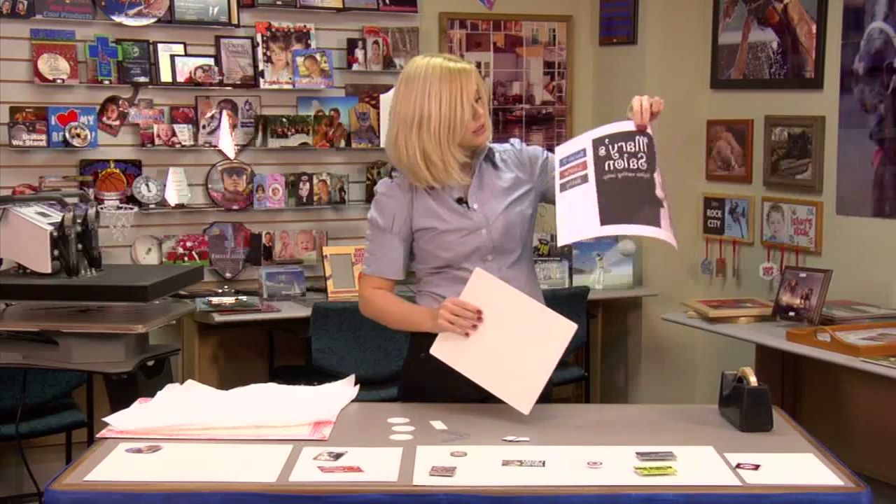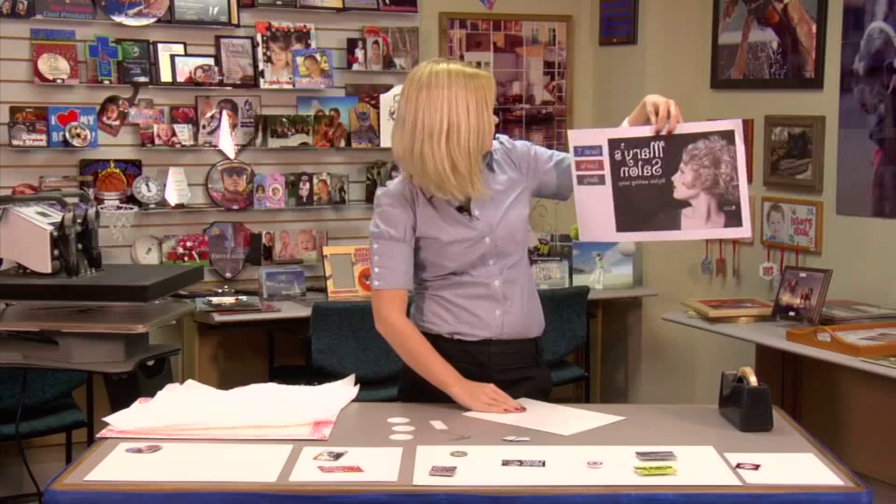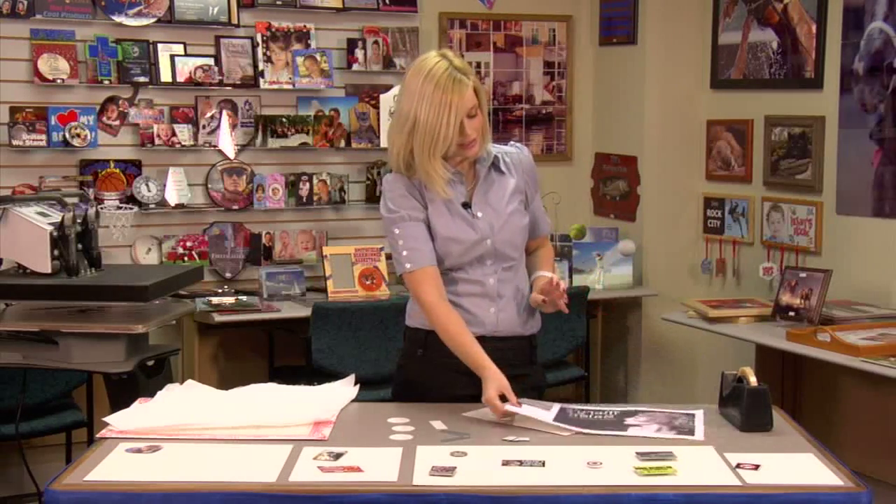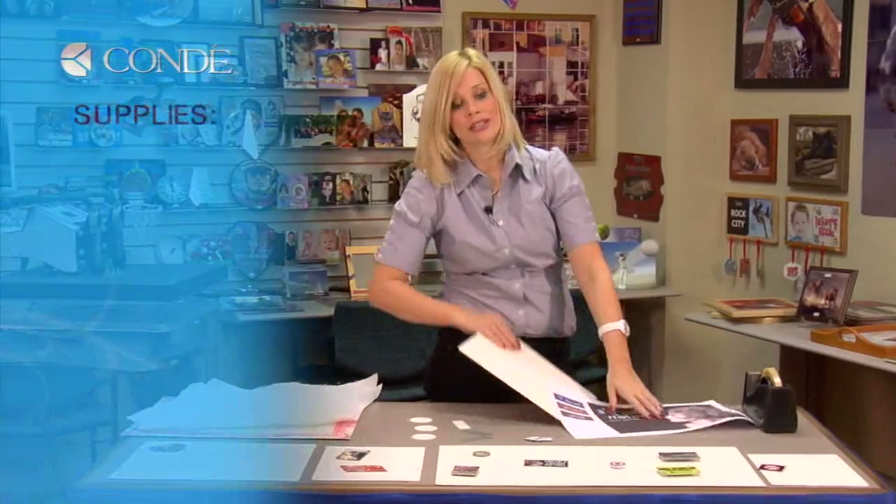And today we're going to show you how to make a sign — it's for a salon. We're going to use our magnets to find out what stylist is in. So let's get started and go over the products we're going to need today.